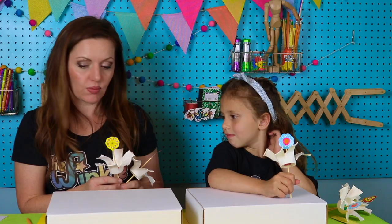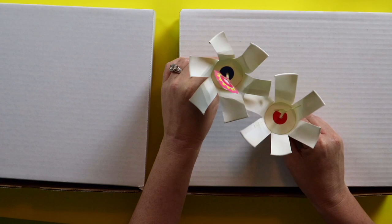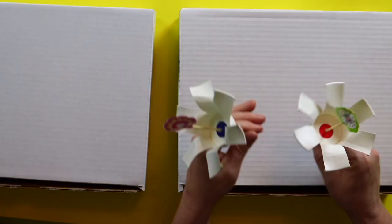Yay, all our flower pinwheels are done! Those look so awesome. Now are you ready to plant them in our garden? We're going to poke holes in our box with our pencil, but before you do that, remember these are going to be rotating. If they're too close and they touch each other, they won't be able to spin. So plant them — probably one in this corner, one up here in the front middle, and one over in this corner — so they're not touching each other.